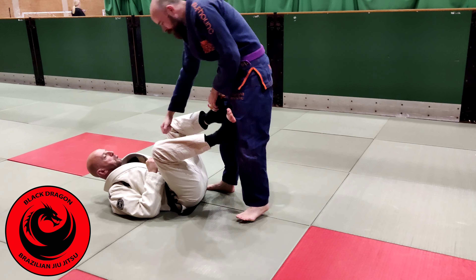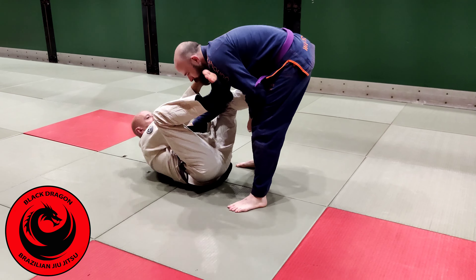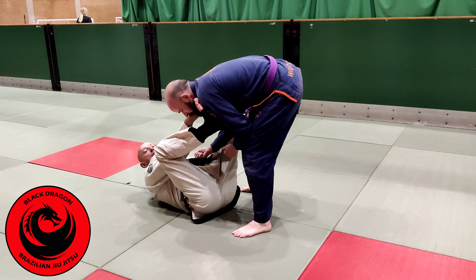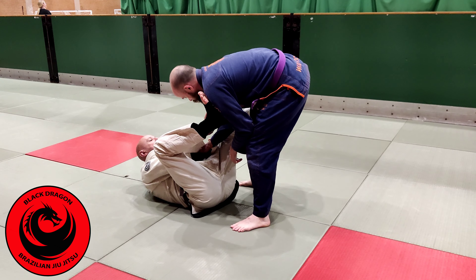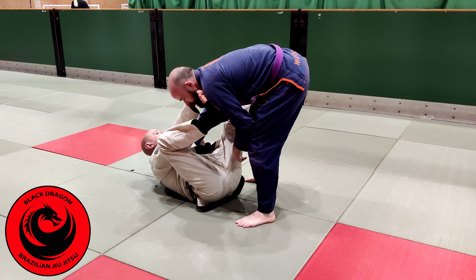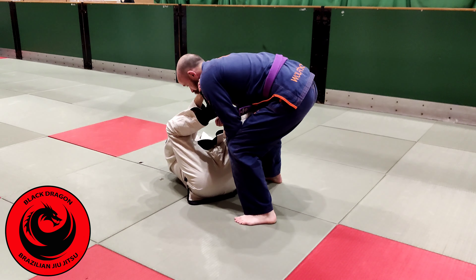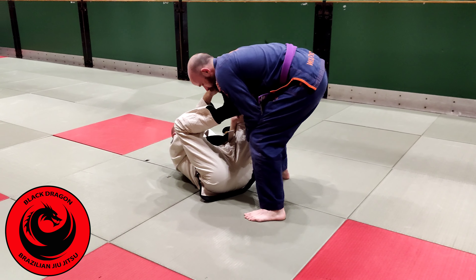Same thing — collar and sleeve, elbows on the outside. I'm looking for the open elbow to attack the triangle, to attack the upper collar. He's getting smart, leaning and bringing it right back to his hip. At this time, I can't get the off balance.